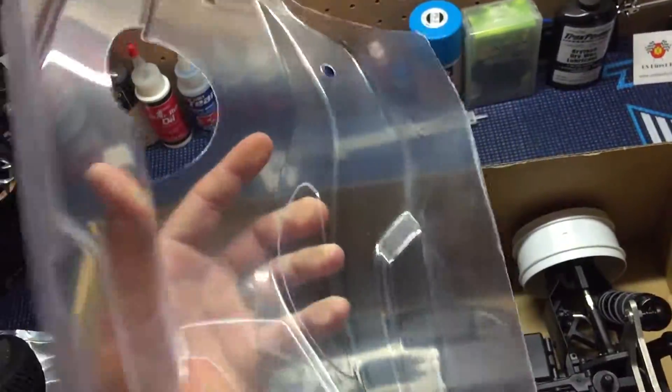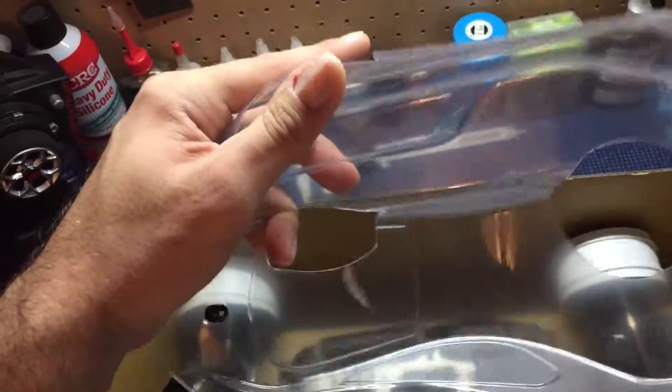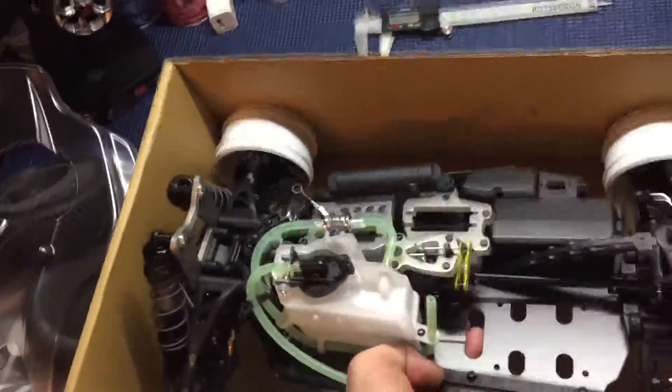The body — it's not really thick, as you can see. It's something like Pro-Line. But we'll see. I mean, we're going to be bashing with this guy.